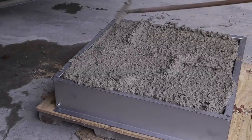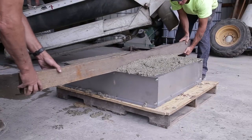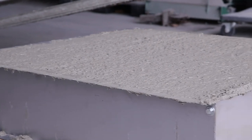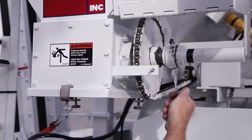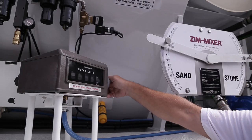The material in the yield box is then consolidated and struck off. The yield box should be level full, indicating that the mix design and calibration are correct. As we have demonstrated, calibration of a Zimmermann volumetric mixer is a simple, easy, and accurate process.